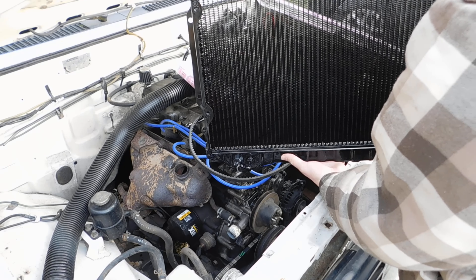Getting these bolts in — it sits up quite a bit. At some point I'll buy some new radiator hoses.